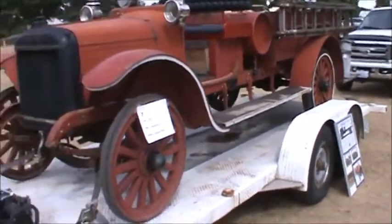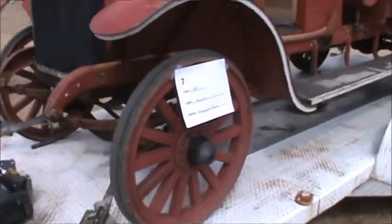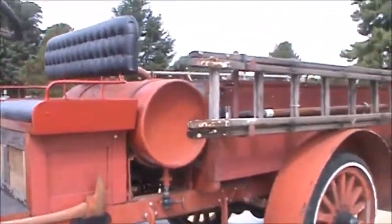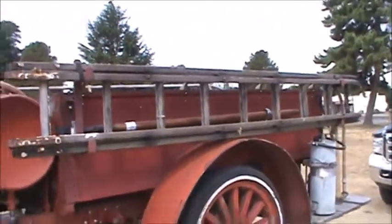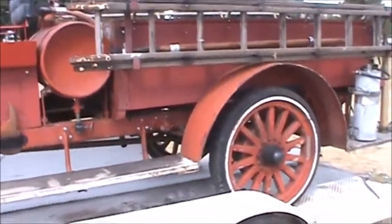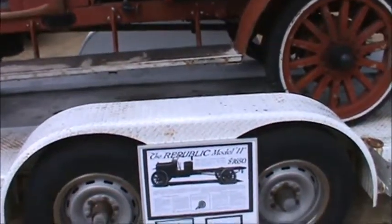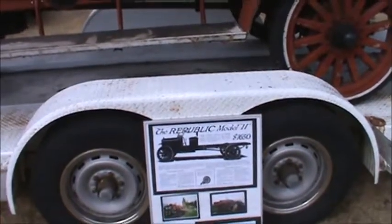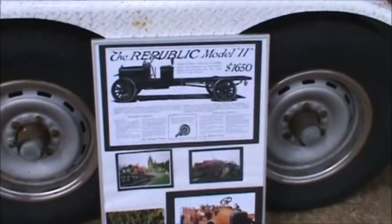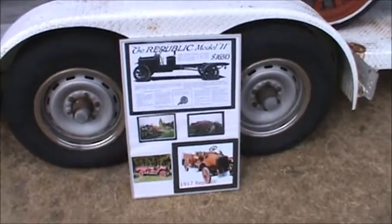This is a 1917 Republic — I've never heard of Republic, so it's a new one on me. Notice it does not have balloon tires; it has hard rim tires. It also has wooden ladders. They don't use wooden ladders anymore — they're too easy to burn. A wooden ladder can burn out from under firefighters. This rig has gas lights and sold for $1,650 back in 1917, which was probably a pretty good-sized piece of change.